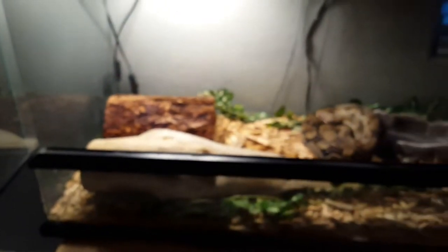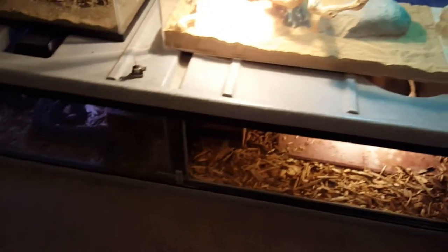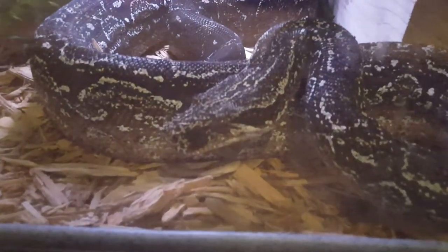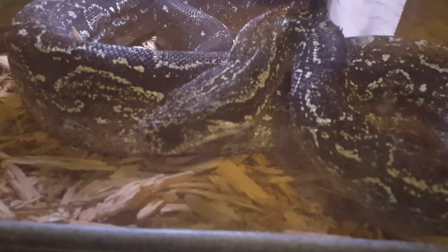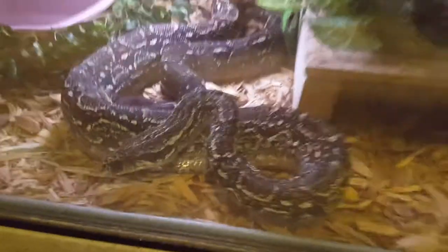She's in a 40-gallon right now, which is okay for now. She used to be in this enclosure, but I now have a six-foot male Argentine boa constrictor. He actually just shed today — the shed is like seven feet, though he's about six feet.